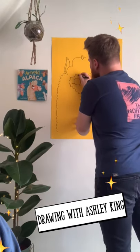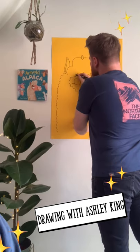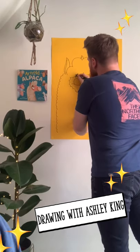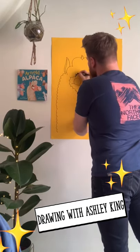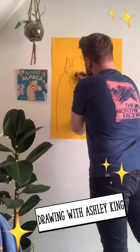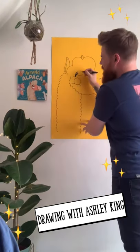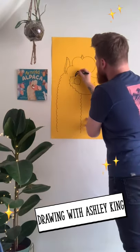He has a big thick eyebrow, so you do kind of like little banana shapes. Eyebrows are great for capturing expression. As Arnold is a friendly character, he's going to have really thick eyebrows shaped like this.